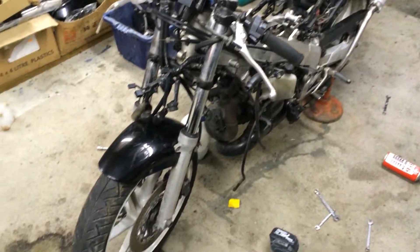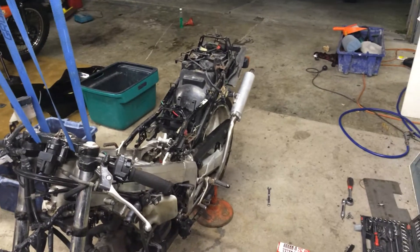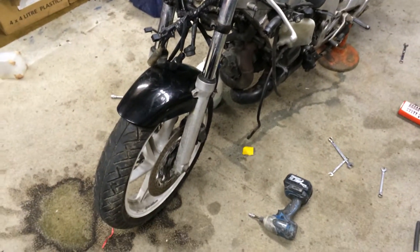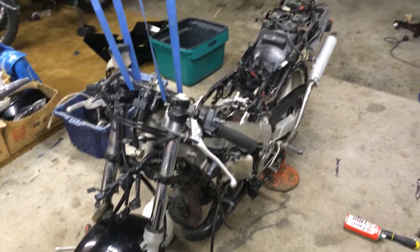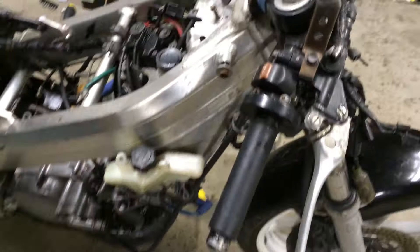Hey everyone, I just thought I'd do a few stages of video footage for the breakdown and partial restore of my NSR250. It's a 93 as far as I know, or a 92 maybe. MC18, 2-stroke.